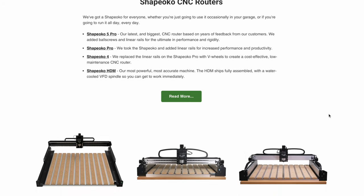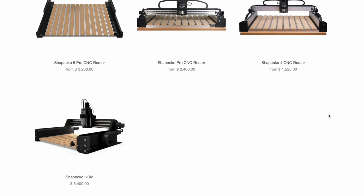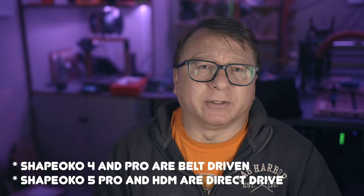By contrast, Carbide 3D offers a whole series of Shapeoko machines starting at the very reasonable entry-level price point of $1,700 going all the way up to $5,400. However, all the machines are still controlled with the now-aging Grbl controller, and as near as I can tell, all of the machines are still belt-driven, which I think holds them back a little bit. In the interest of full disclosure, I don't own any of the Carbide 3D machines or any of the Inventables machines, so I cannot speak directly to their capabilities or, more importantly, any of their limitations.